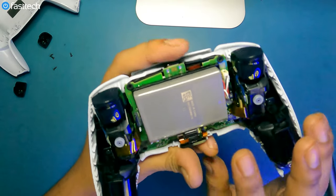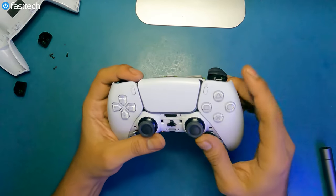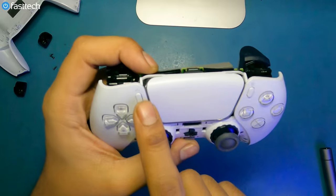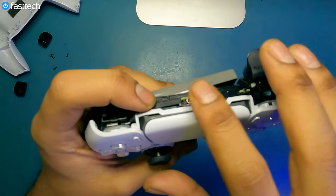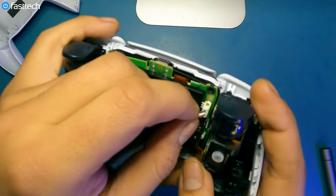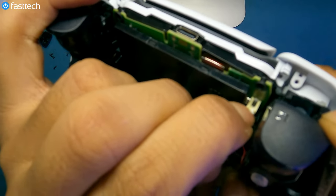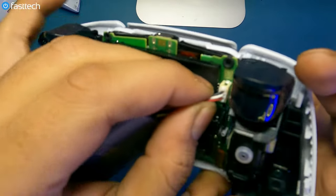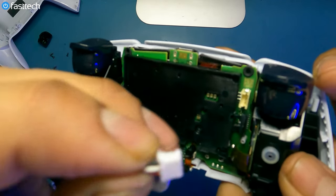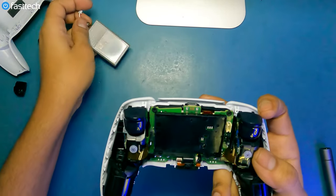Now we're at the battery. If you're having any charging issues, if your controller pulses orange and doesn't hold charge, or the battery dies very quickly and eventually the orange light comes on and it won't turn on even with the cable plugged in — that's because of a dead battery. To remove it, pull it out — you want to pull from the white connector, not the logic board socket. You can also grab all of the cables at the same time and wiggle and pull, which may be easier to avoid ripping the socket from the logic board.